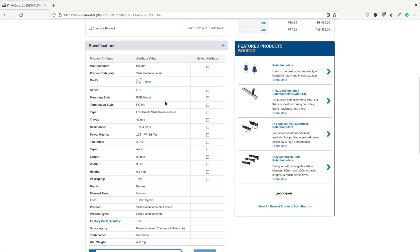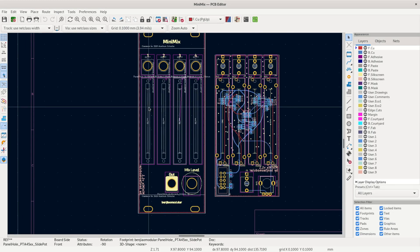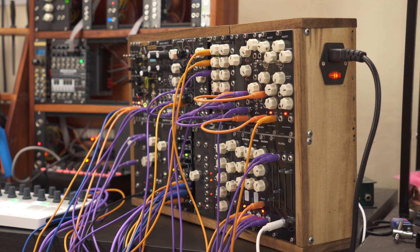I probably should have used smaller ones, but this works great for performances. For this build I did a six-channel mixer for the prototype, but I decided to downgrade it to a four-channel mixer in the final PCB because I wanted to keep the footprint small.